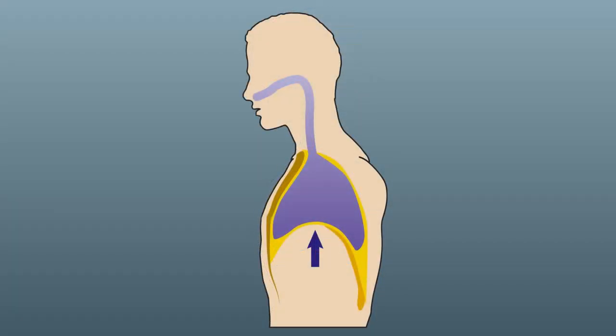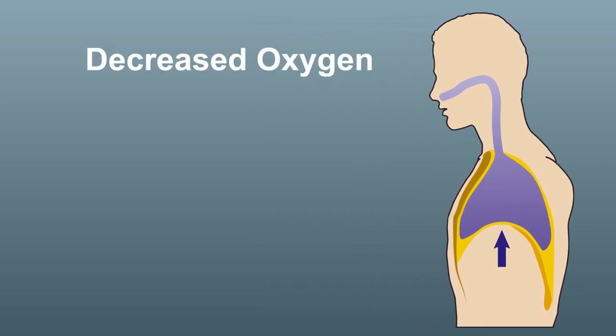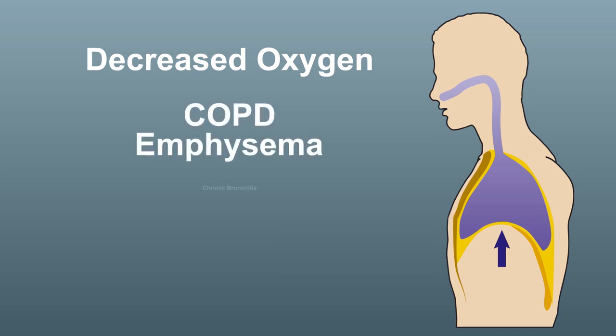Shallow breathing can create mental and physical fatigue because it decreases oxygenation to your body and brain, especially if you have COPD or any lung disorder.